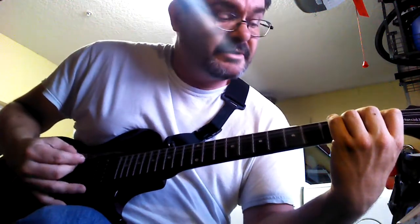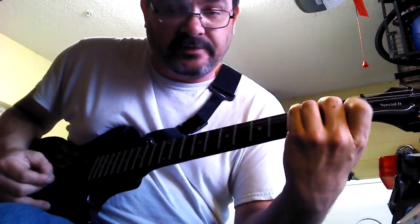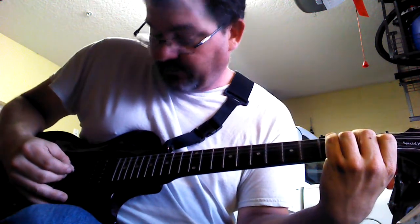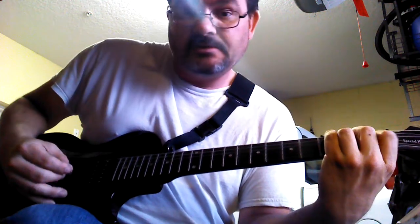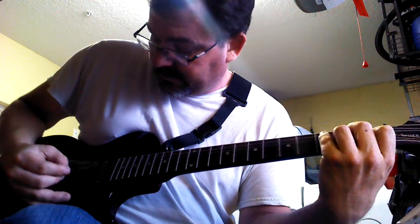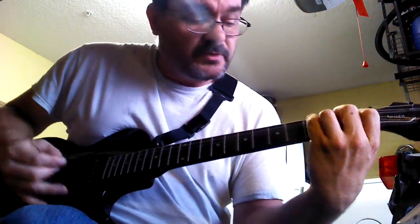Now you're in A minor. Basically they hammer on and off the index finger. So you're hammering off, then hitting the fourth string down, and then the top E string. Then they hammer again and just hit the E string. Then you go to C.